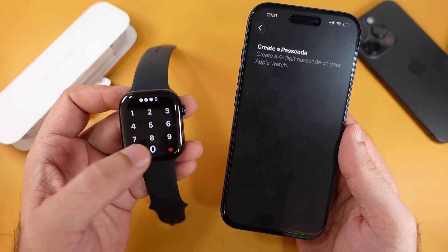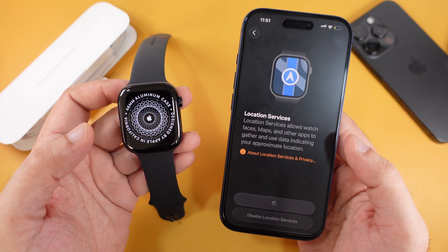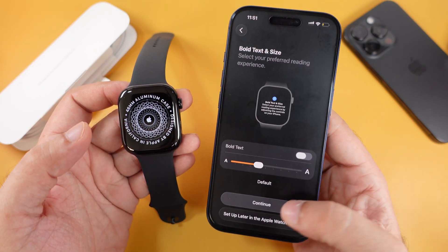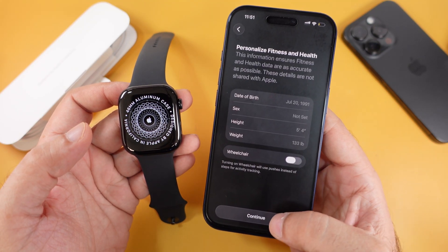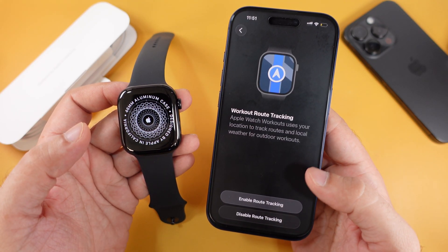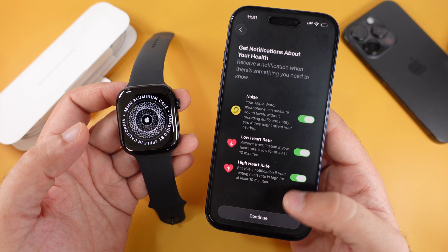Enable Location Services to use tracking features and Find My accurately. Continue with the default text size and verify your personalized health data. Enable Route Tracking to let your Apple Watch record your workout routes. Next, set up sleep tracking or skip it for now.